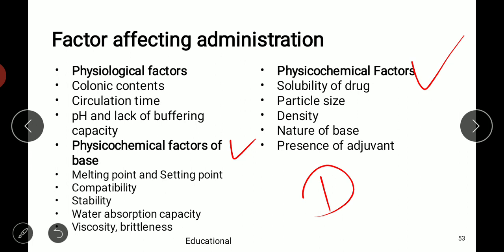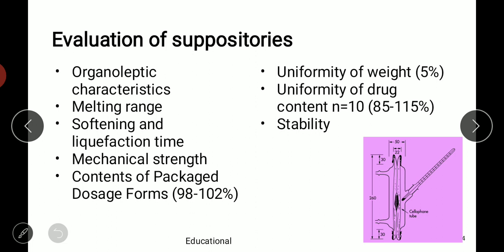Physicochemical factors related to the suppository base include melting and setting point, compatibility, stability, water absorption capacity, viscosity, and there should be no brittleness on storage. Physicochemical factors related to the drug include solubility, particle size (which should be small and uniform), density (important for calibration of suppository molds), nature of the base selected according to the drug, and other adjuvants that may be required.